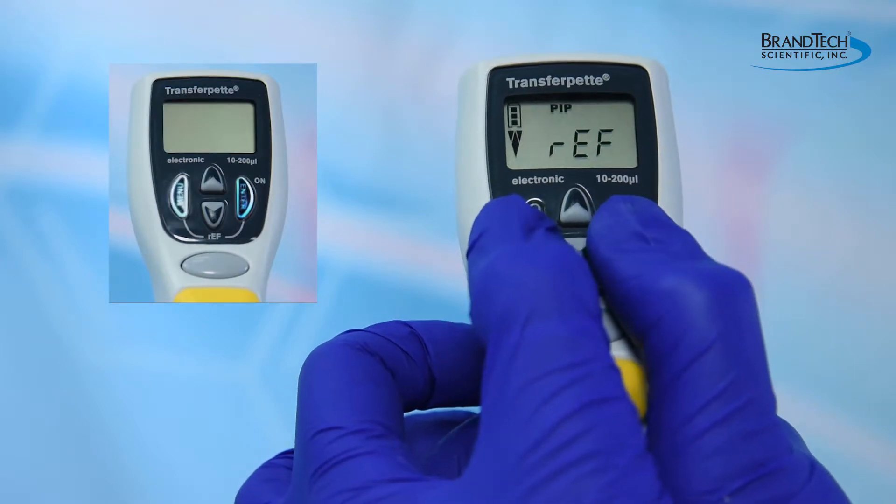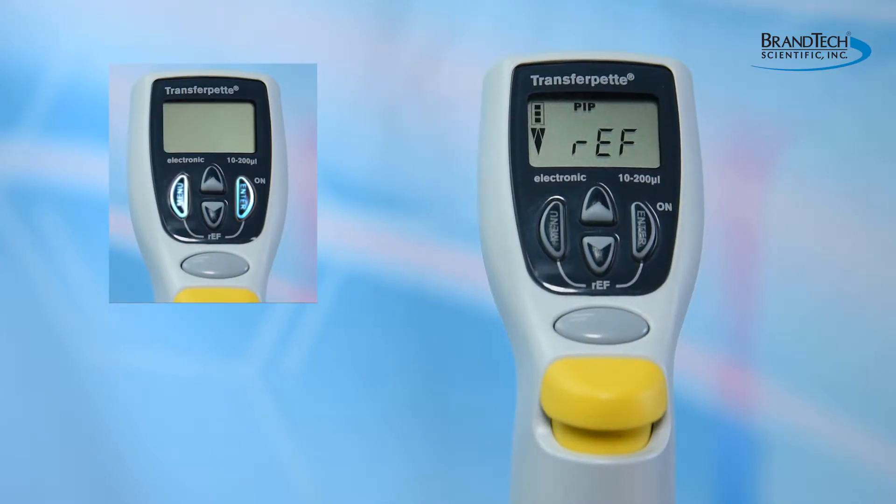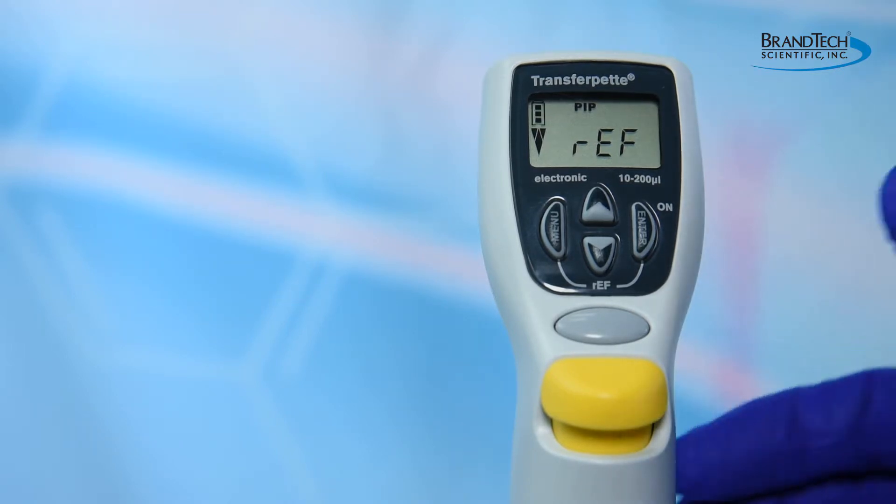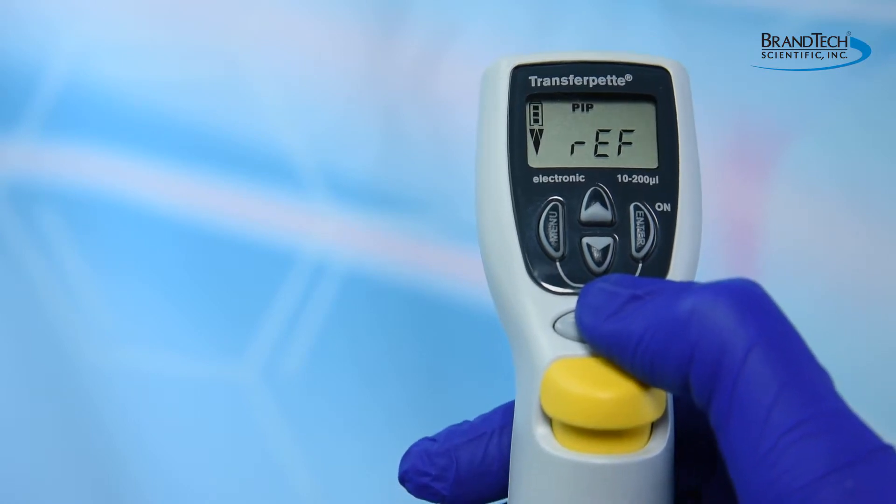To perform your reference movement, simultaneously press the menu and the enter keys. The letters REF should appear on the screen. Press the pipetting key to start the reference movement.